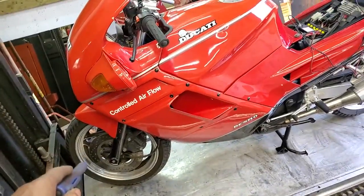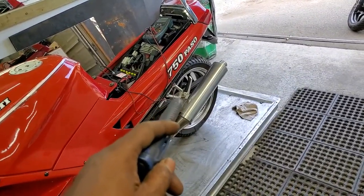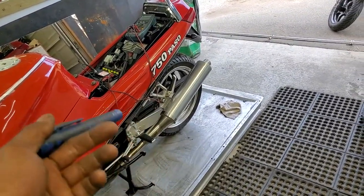Your front tire is 19 years old and is all cracked up. Your rear tire is 17 years old — it's not cracked up yet, but it's 17 years old. It won't be long before it is.